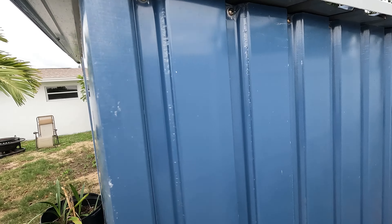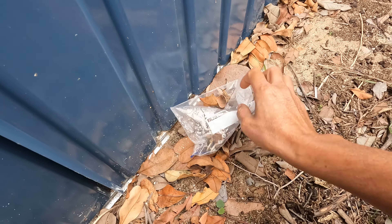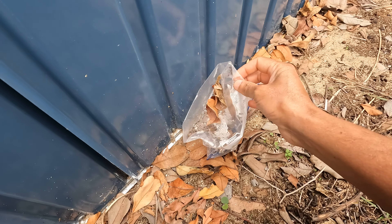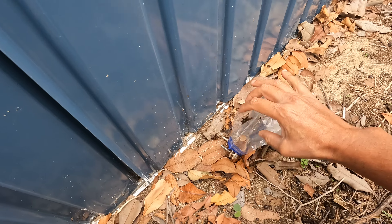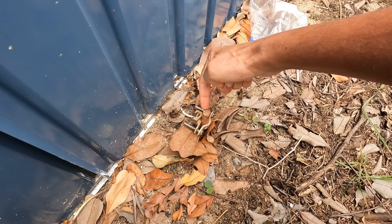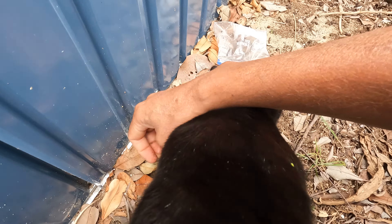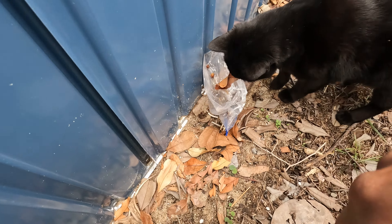The generator is on the inside, but before I show you that, I want to show you that I also have the generator already connected to ground — a grounding rod. I put a ziploc bag over the connection to keep it dry from rain and limit oxidization. Here's the grounding rod, and here's the grounding cable from the generator connected to it.